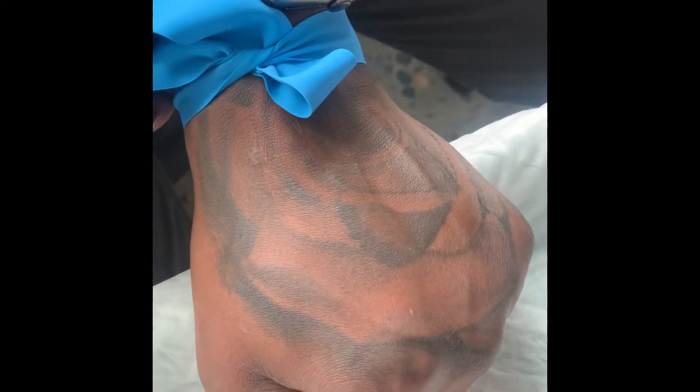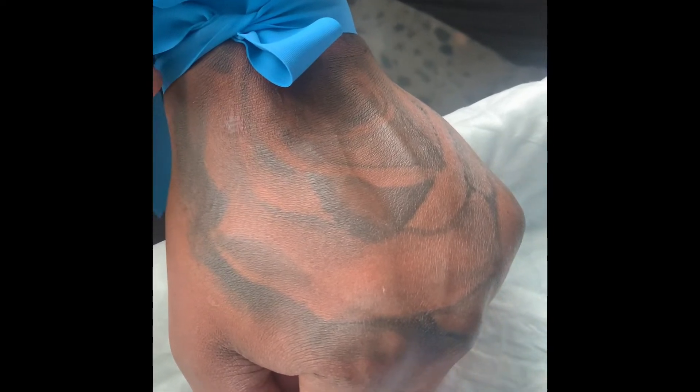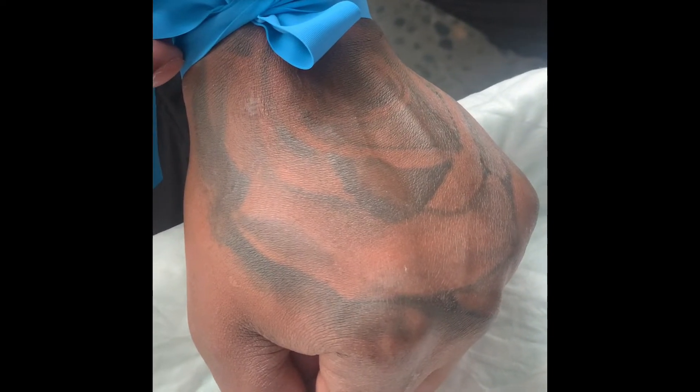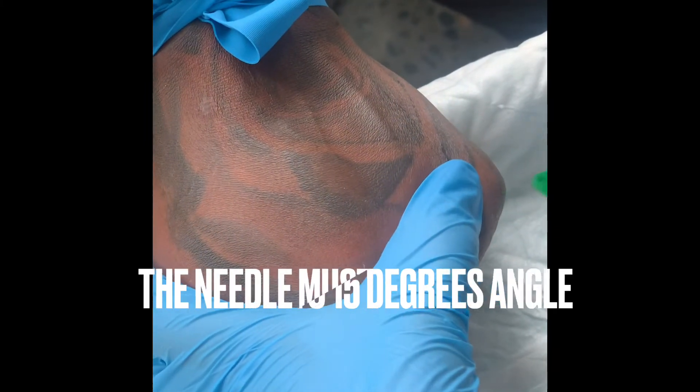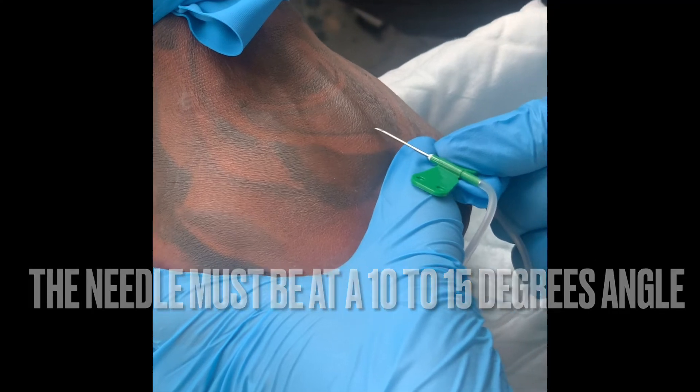Have the person slant their hand down a little bit. Then go ahead and anchor the vein. You can use your thumb just to hold the vein. The veins on the hands roll a lot, so you really want to anchor that.